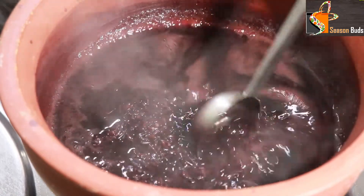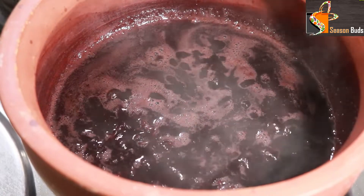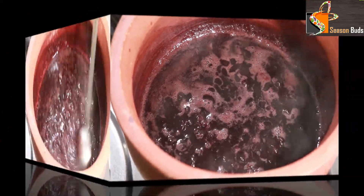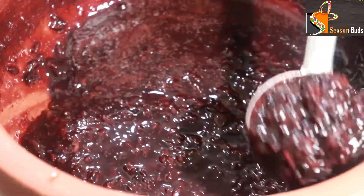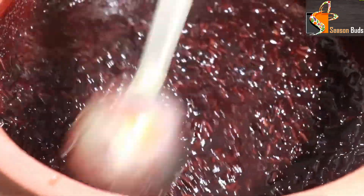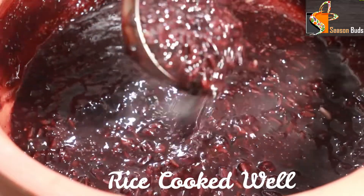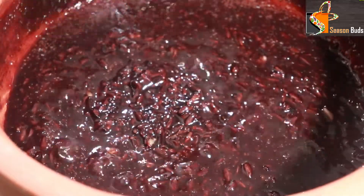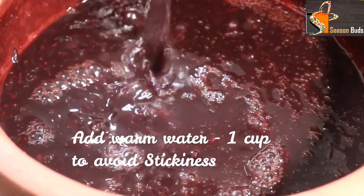Mix it lightly. In the rice and rice water, there is a lot of protein and fiber. You can add a cup of warm water to adjust the consistency.